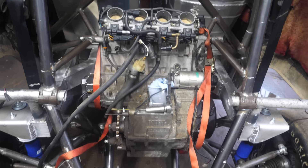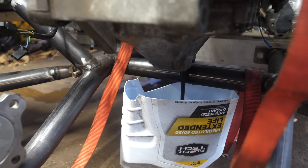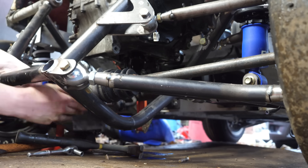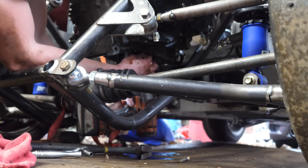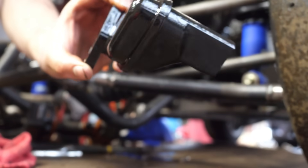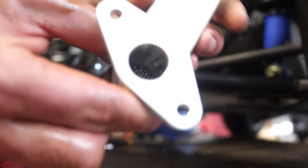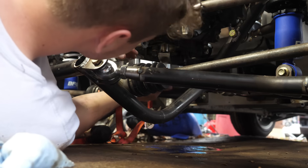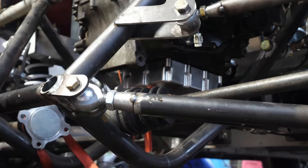We got the engine in. We're going to go ahead and drain the oil and pull the oil pan. This is the plastic pickup I'm going to be replacing with a swiveling pickup. Yes, I might get some comments that this oil pan is only designed for straight lines — it's not designed for lateral Gs like drifting — so I'll definitely have to take it easy.